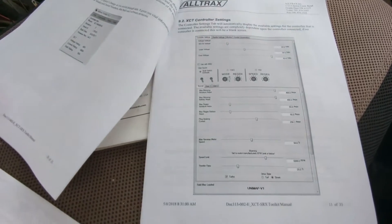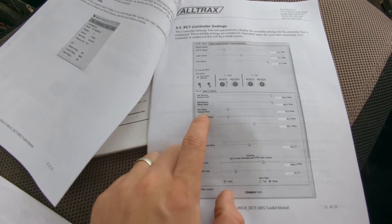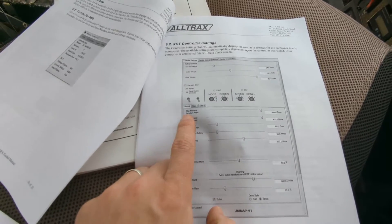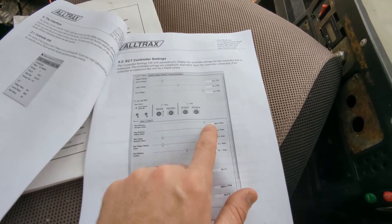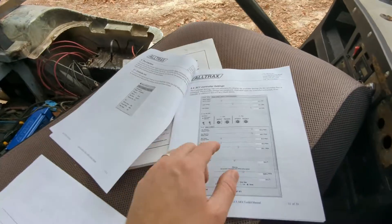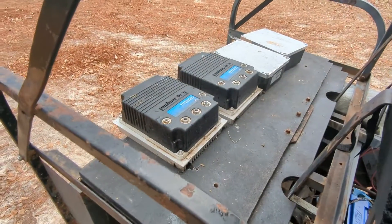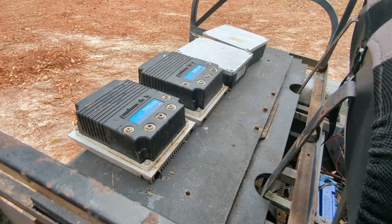There's a setting called 'max motoring armature amps.' You can put it up to 400 amps and it will send a maximum of 400 amps to the motor, so it limits the amps going through the controller.